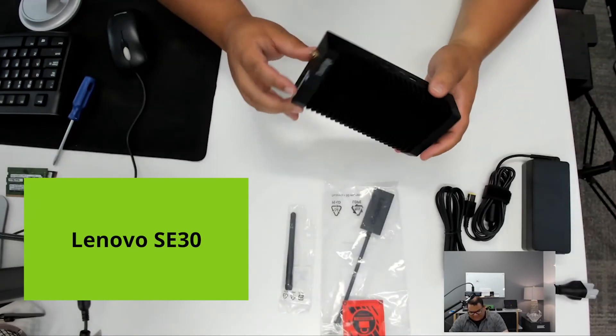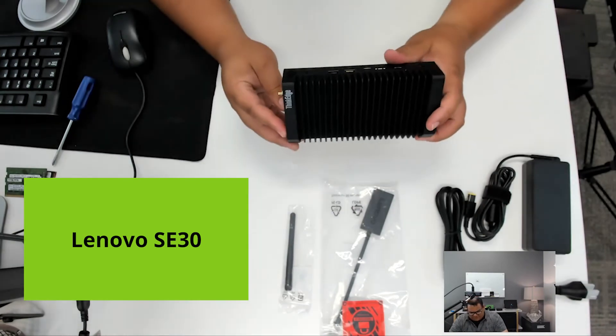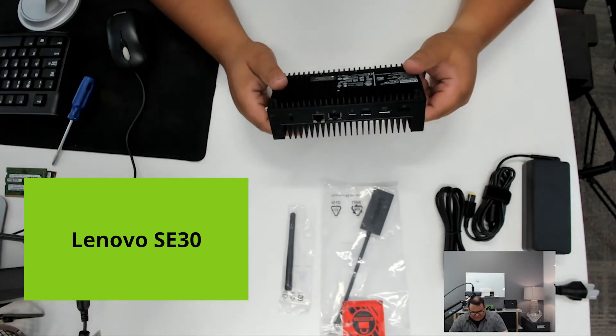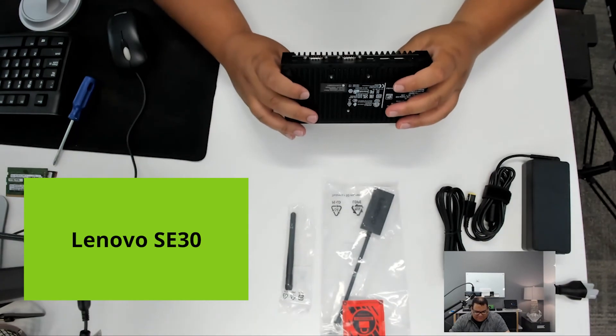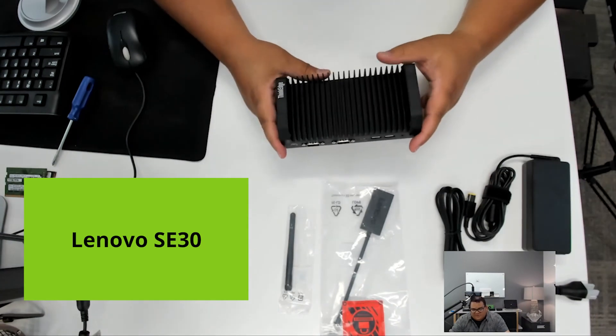Definitely reach out with any questions on this. This is one of the neatest wide-temp units I've seen in a number of years from a size standpoint, as well as system specs and performance. Thank you.